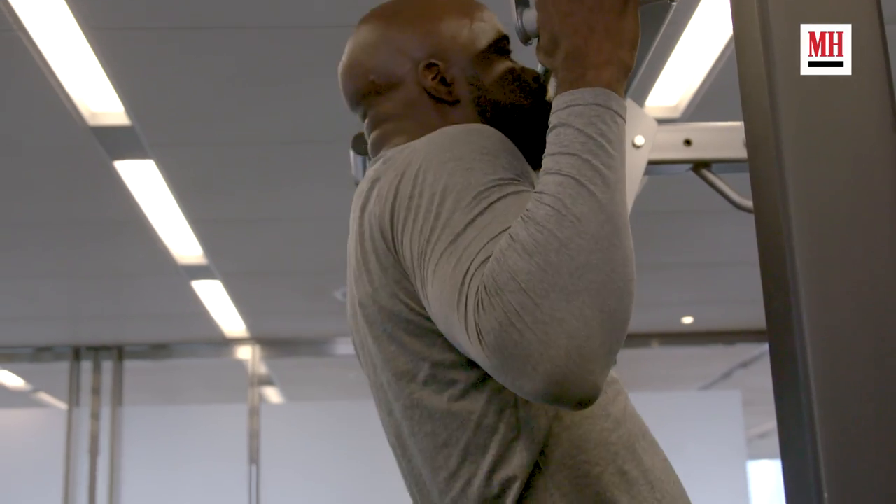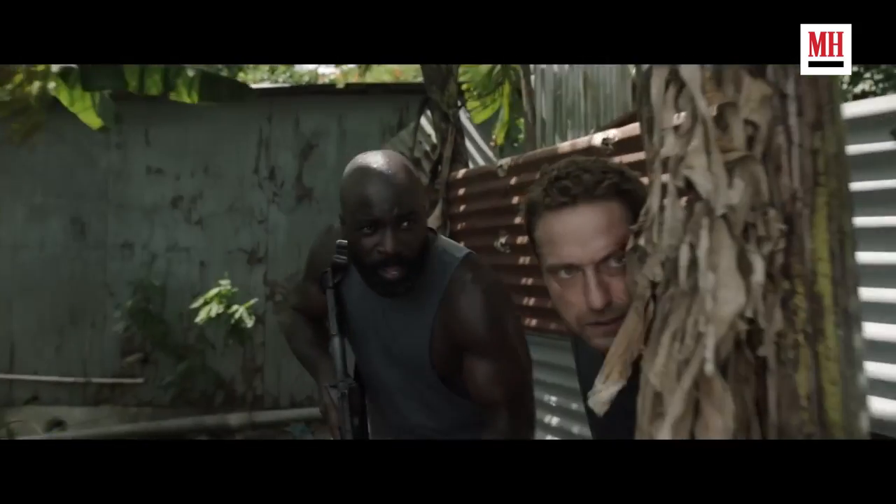Hi guys, Mike Coulter here. I'm really excited today to share with you a few of the workouts that I did in preparation for my film, Plane.